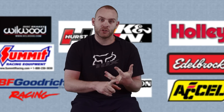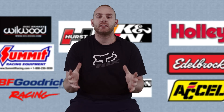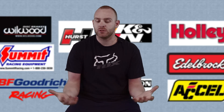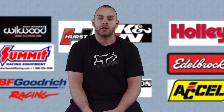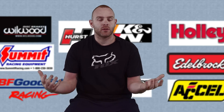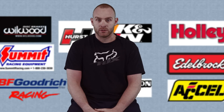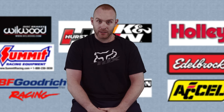500 horsepower on a 351 is pretty easy to do with cylinder heads, intake, camshaft, and carburetor. That was our first setup — we put it all together, dropped it in the car, and it was great. The car was really fun but it lasted about six or eight months before it got boring again — the power just wasn't there. I wanted more, like any other car guy.